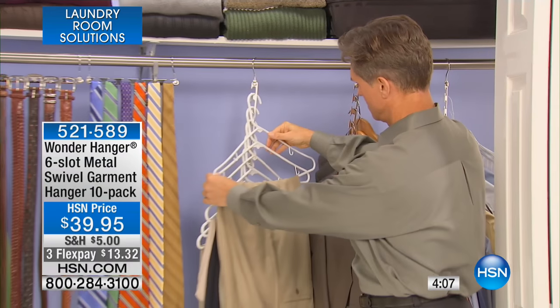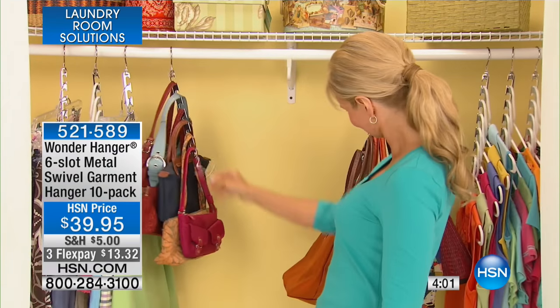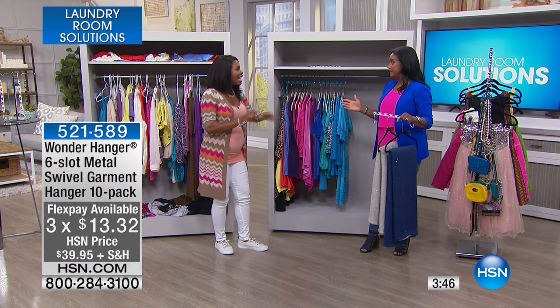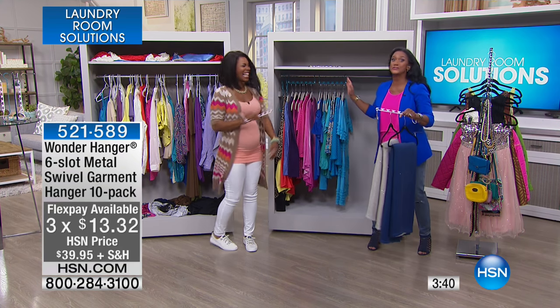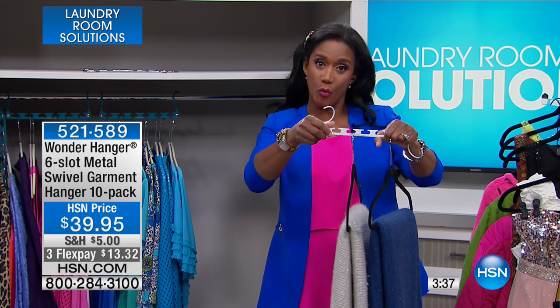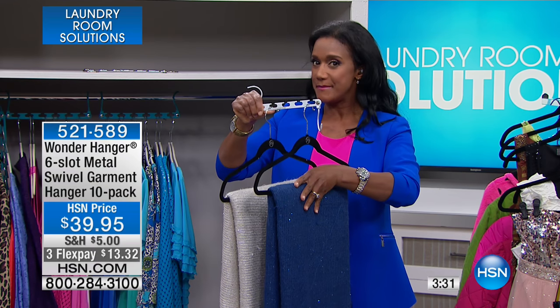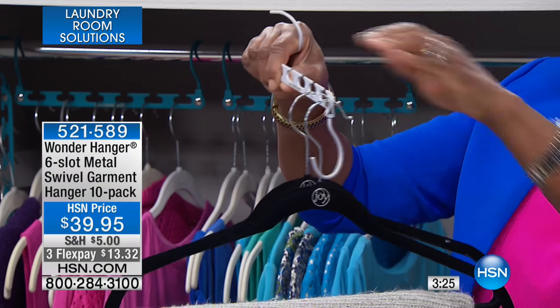You're getting a pack of 10, but don't just think about your master closet — think about the coat closet, the kids' closet, the guest room closet. Most of us will probably need more than one set of 10, which is why people kept coming back for more. Get it now on flex pay, and in about a week you can go from a cluttered closet to an organized one in about five minutes once they arrive. The white is great for the linen closet.